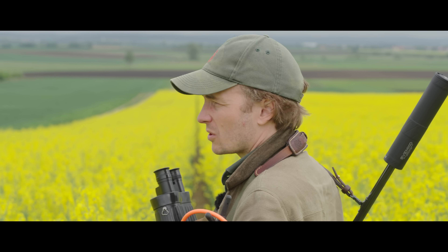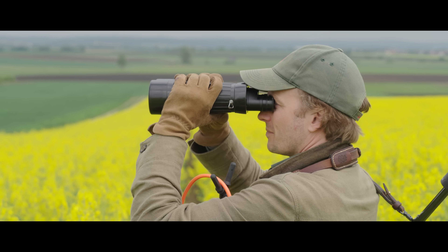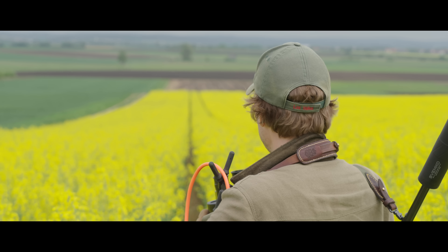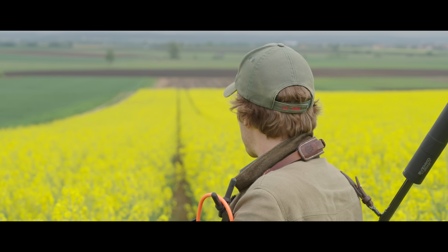I'm not 100% sure that was him. It was just in front of us. Didn't really seem high enough in the trophy.